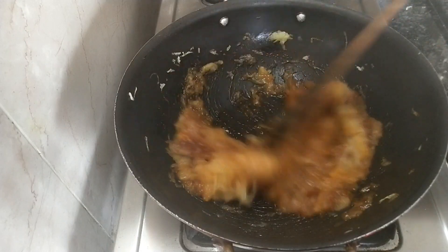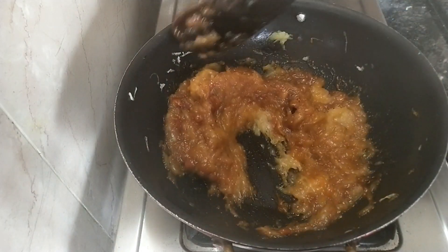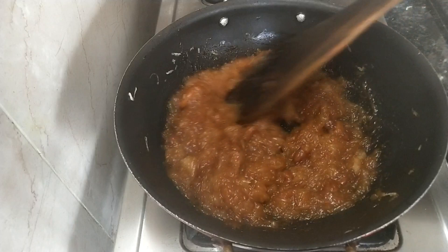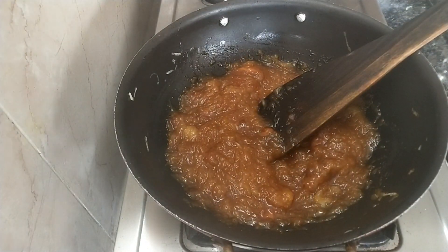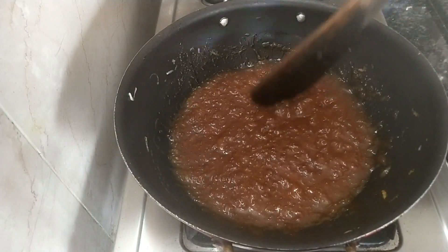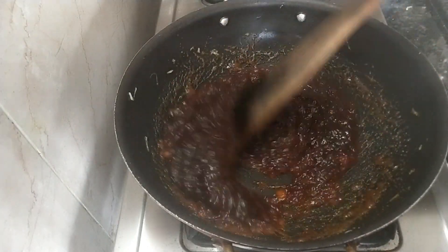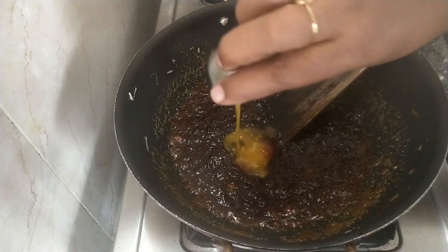If you want to check it out, you can check it out. Add 1 cup. We have about 5 to 10 minutes from it. This is the final consistency — it's a jam.